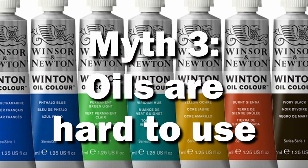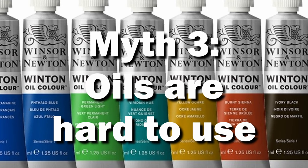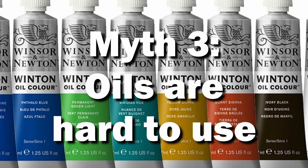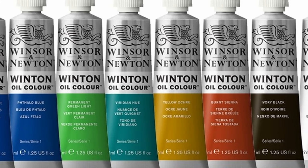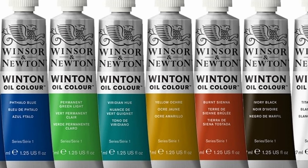Next myth: oils are a pain to mix and clean up. This one may have a little bit of truth to it, honestly. I don't find it any more difficult than switching out the paper on my wet palette most of the time, though. While you do need some specialized supplies, they're often pretty inexpensive and easy to use.